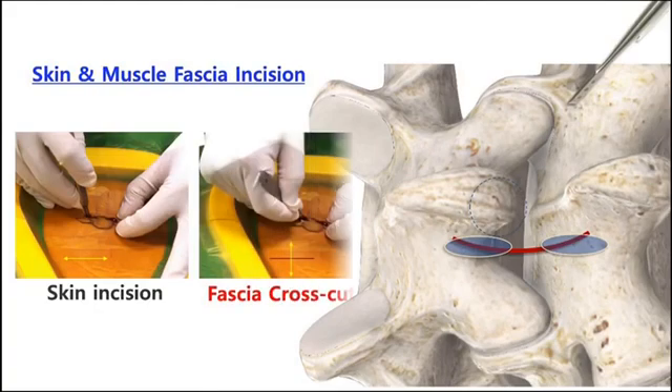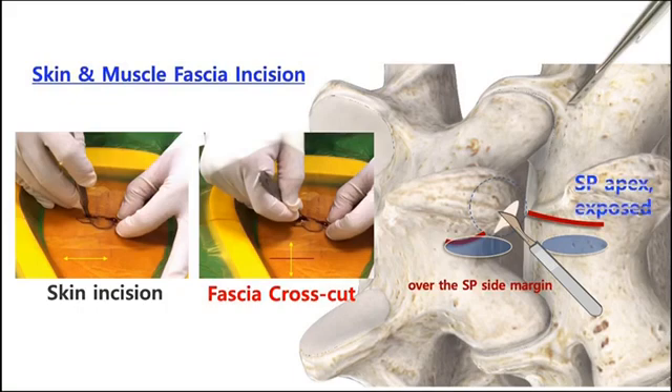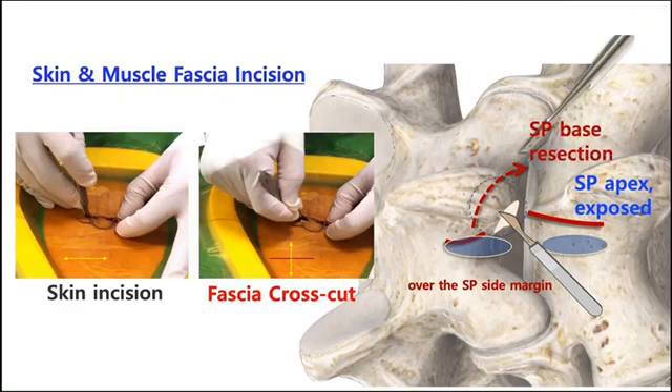The correct strategy to solve this problem: you should cut the subcutaneous fascia at the initial step. When you incise the skin for making two portals, you should cut the subcutaneous fascia medially until touching and scratching the lateral bony margin of the SP base. You should clearly cut the fascia and cortical bone surface of the SP base. You can definitely feel the release of the fascia.